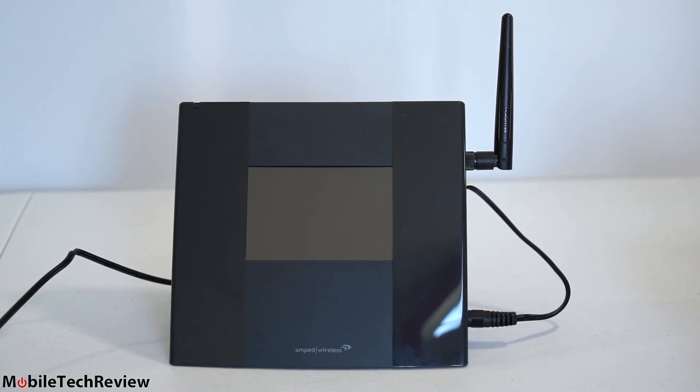This is the Amped Wireless TAP-X, a Wi-Fi range extender for those with houses or businesses too big for their existing router — a not uncommon problem — or where serious walls between rooms are messing with wireless coverage.